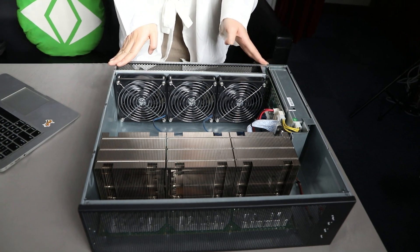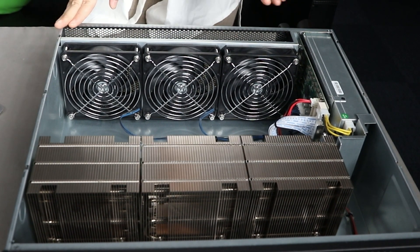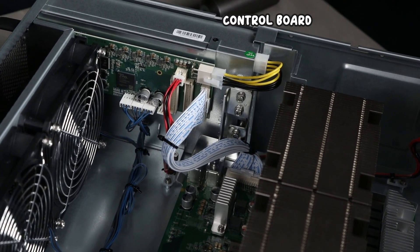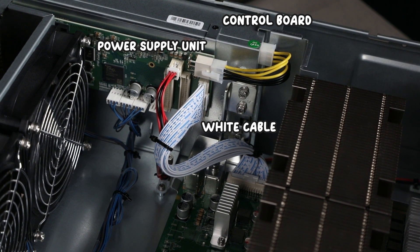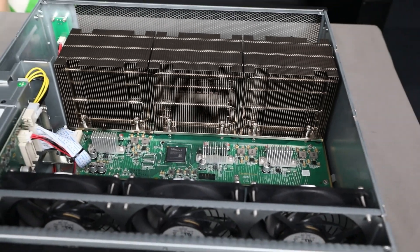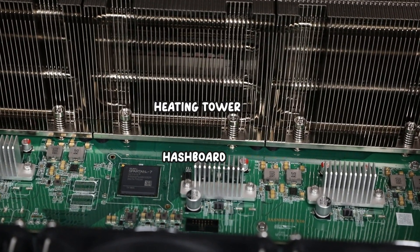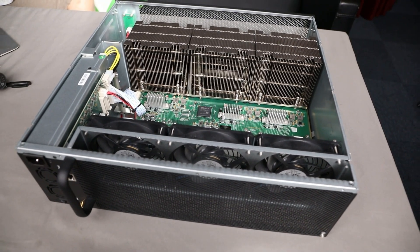Right here we have three fans, which is pretty easy to understand. Next to it is the control board and the power supply unit. Connecting it is the white cable. To the other end of the white cable connects the Superstar, which is our chip. You cannot see the chip because it is in between the heating tower and the hash board. So I would say the inner part is quite simple — not complex at all.